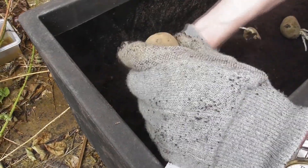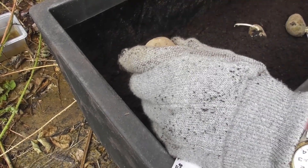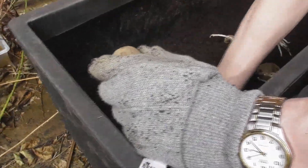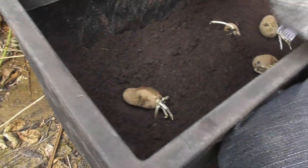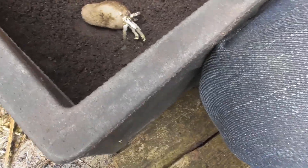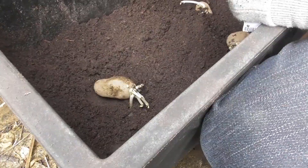I've taken the soil out to about within 10 centimeters — four inches — at the bottom. According to the instructions: place 10 centimeters of dampened compost into the base, evenly spaced three tubers on top, cover with another 10 centimeters of compost. Once the plants reach approximately four inches in height, add more compost. When the plants have grown through this compost, repeat.